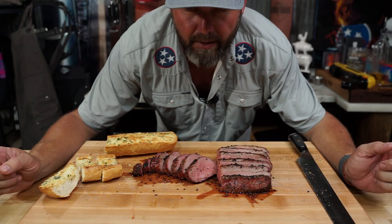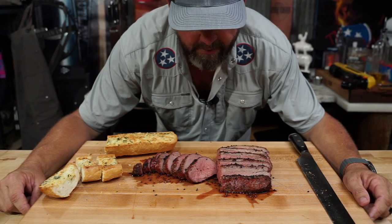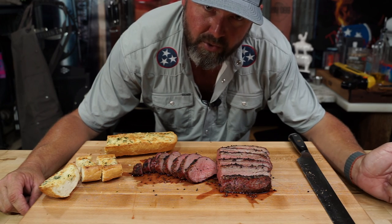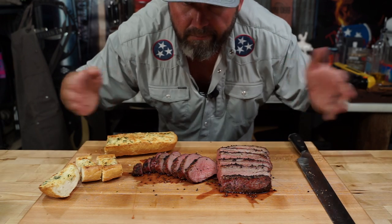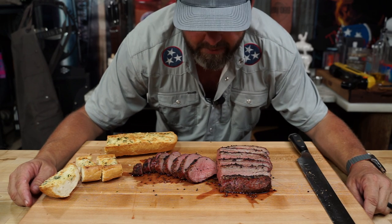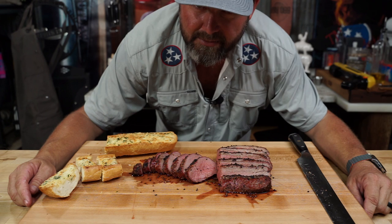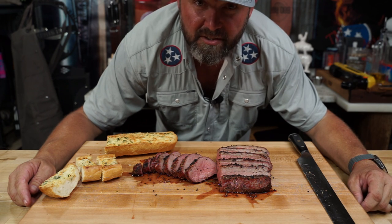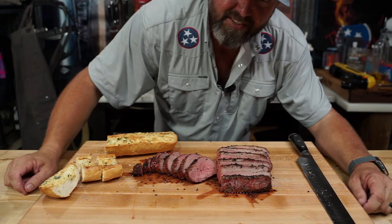Today I'm gonna show you how to cook a tri-tip. Tri-tip was made popular over on the west coast. Here we are in the mid coast so it's kind of hard to get it, but I'm gonna tell you a place to get it and give you a really simple recipe that will even impress the harshest of your critics. Let's just get to cooking it.